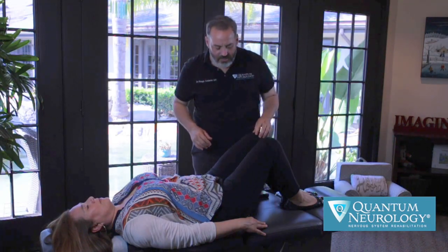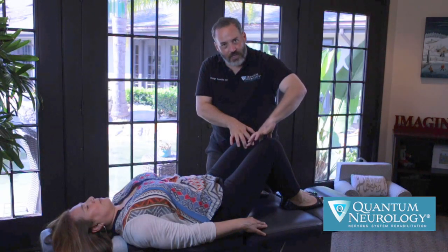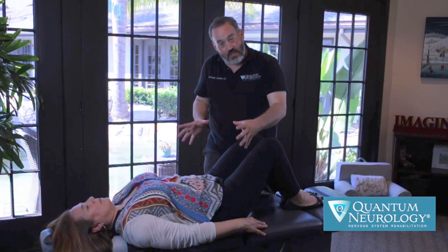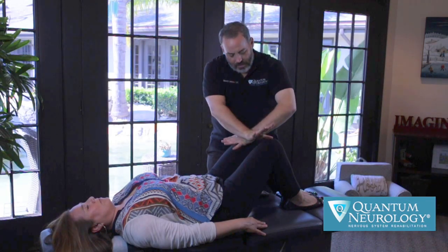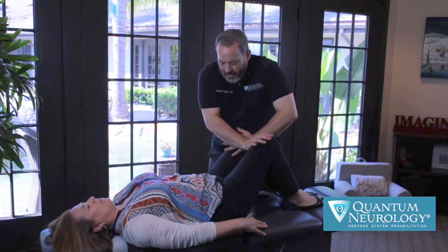So one more time, let's look at this. We have the adductor muscles that are pulling, and what that's doing is it's pulling evenly on that pelvis to square that pubic symphysis and the innominate bones together in the proper orientation. I'm placing my hands together on the distal femur, and I give a little bit of an impulse, and if they have that issue, you'll hear an audible correction, and then you can continue on with more advanced biomechanics and neurological corrections.